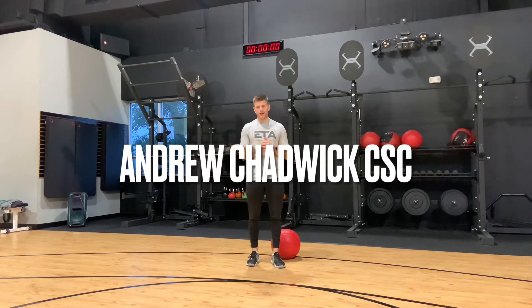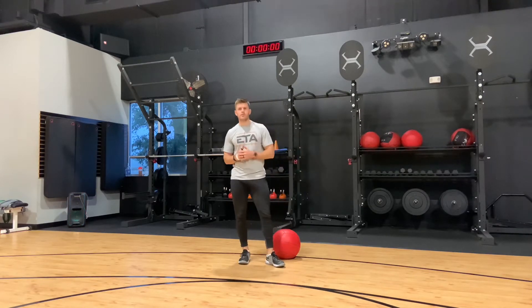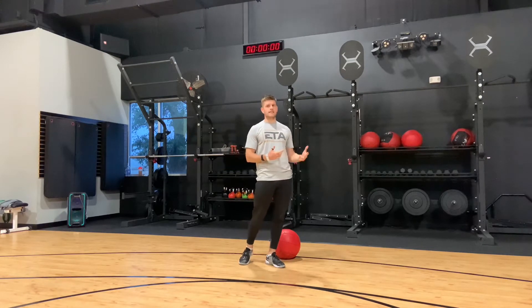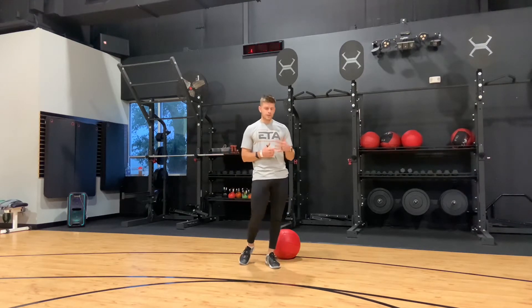Hey folks, welcome back — it's Friday Fitness ETA. I'm Andrew Chadwick, your certified strength coach. This week we're talking about upper body power and looking at an exercise where we can generate as much force as possible. A great way of doing that is with ballistic exercises with medicine balls. Today I'm covering the medicine ball thruster.